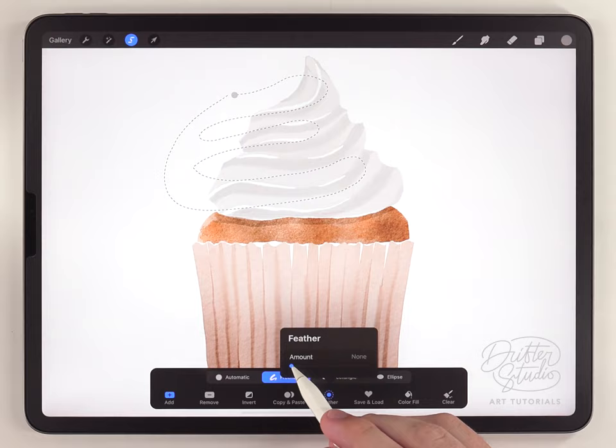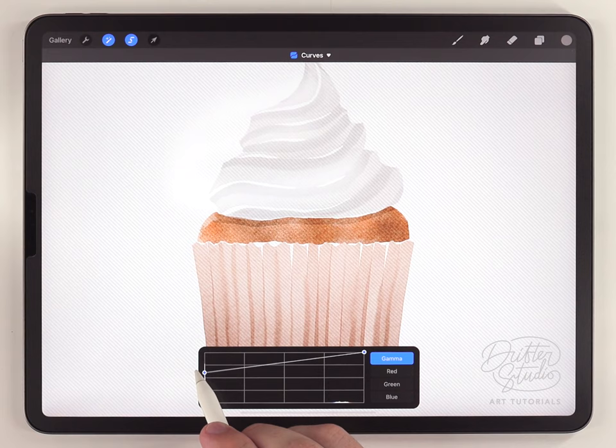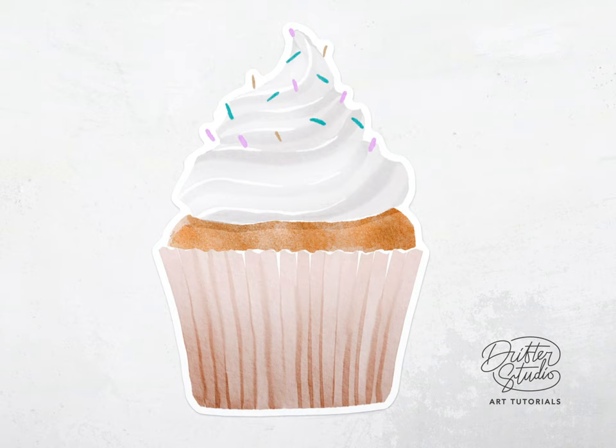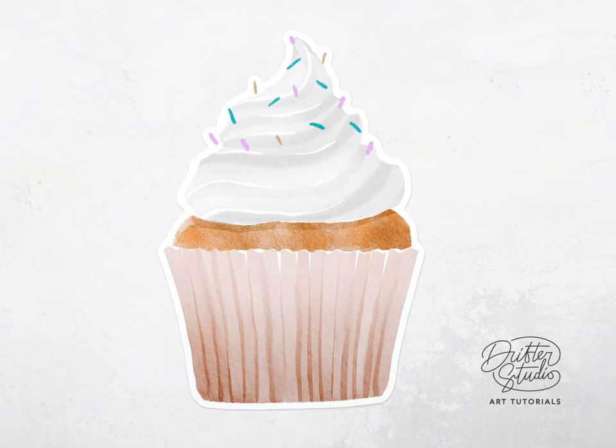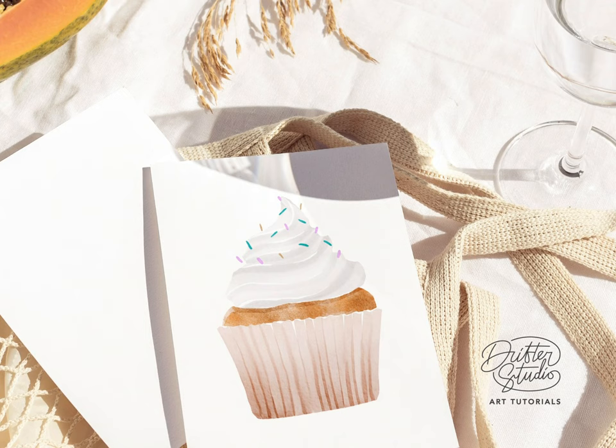I'll feather all the highlight selections out at the same time and go to the curves adjustment again — just like before I'll raise that bottom node to brighten those areas. It's a subtle thing but it really does improve the three-dimensionality of this. The simple cupcake illustration is all done. I did add a couple of sprinkles — some color makes this look a little more interesting — and for those I just used the fineliner pen. That pretty much wraps it up.